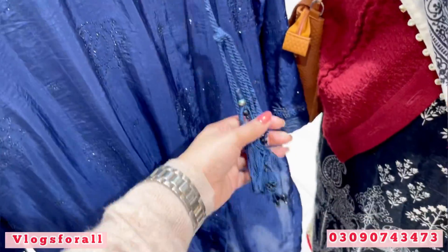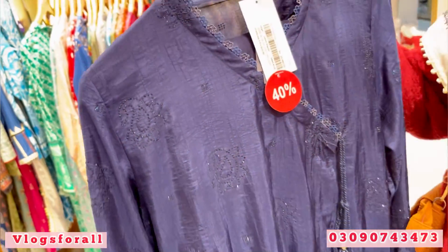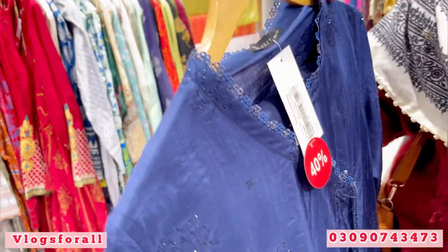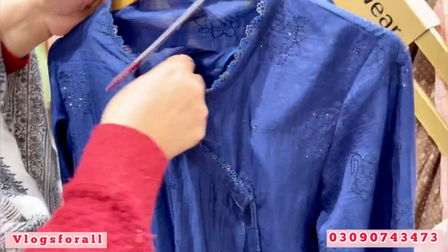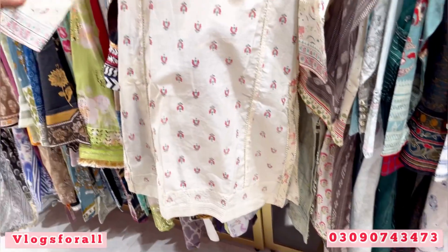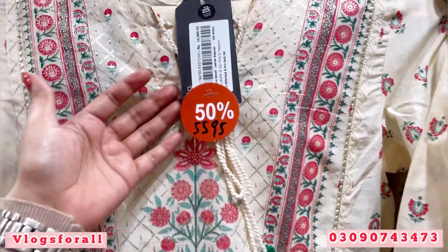I have already shown you this collection. These are tassels. If you want to get unstitched, you will also get unstitched — check how much discount it will be, I think it will be 30%. It will be a full stone work on the front and back. This is also a 3-piece dress. This is a block printing — silver and pink. This dress is 5595.